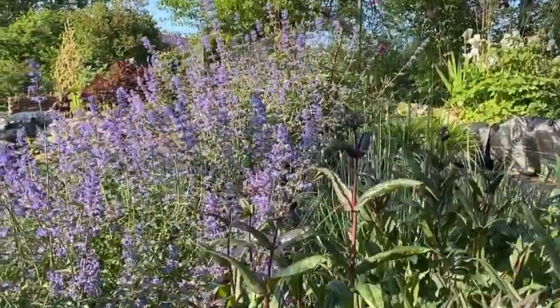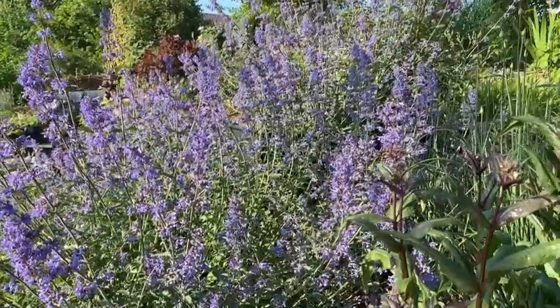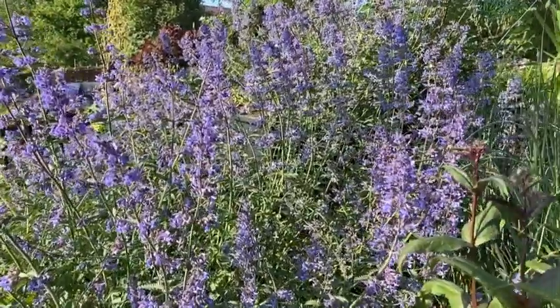The nepeta is filled with bees, by the way. It is a perfect plant if you want to attract a lot of wildlife to your garden, because a lot of different kinds of bees are in here.